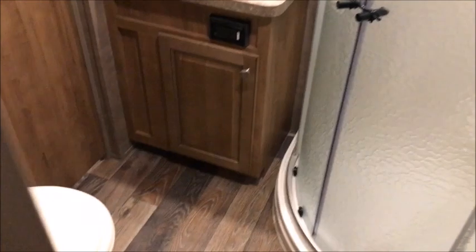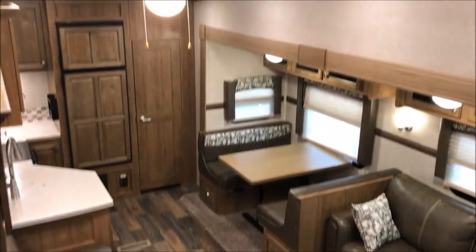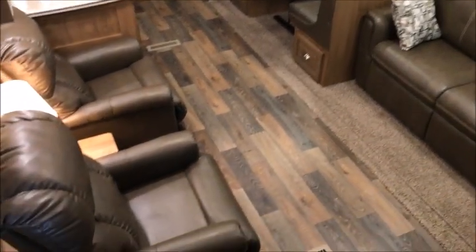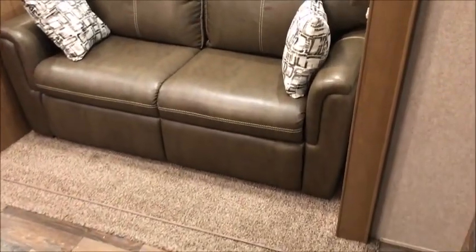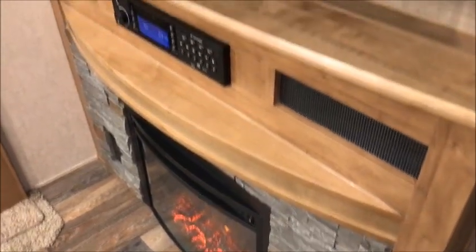This is pretty much the 2017 Rockwood Signature — it's a gorgeous, immaculate, like-new trailer. We'd love to show it to you. If this is not what you're looking for, take a look at nicecampers.com — maybe we'll have something there that you do like. If this is something you want to come see, just give us a call and we'll be more than happy to show it to you. Thank you for watching and have yourselves a great day.